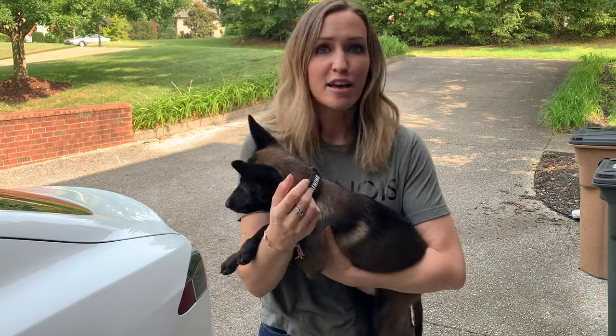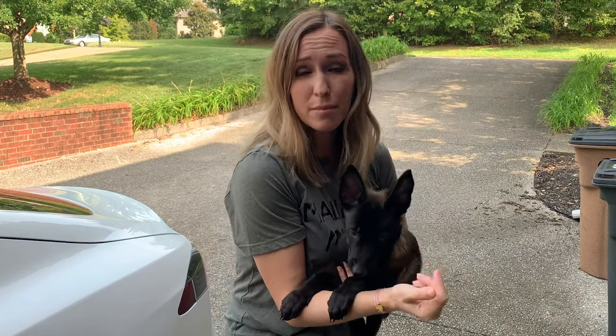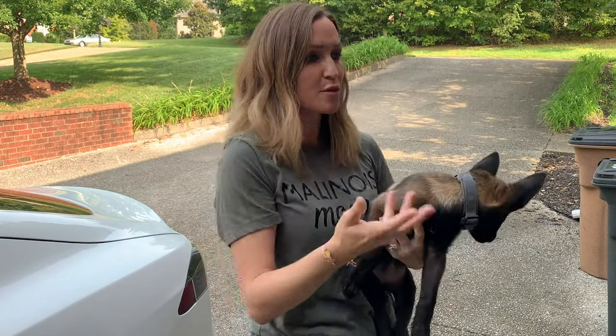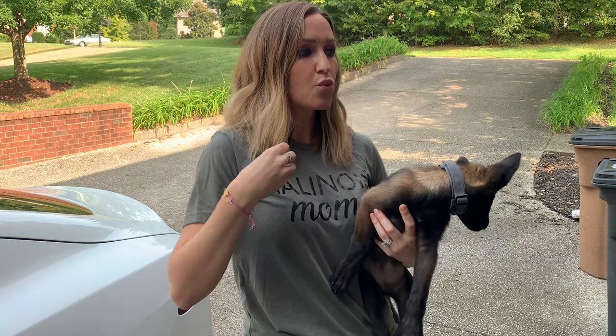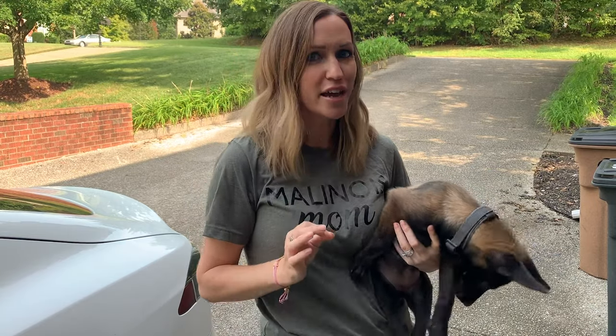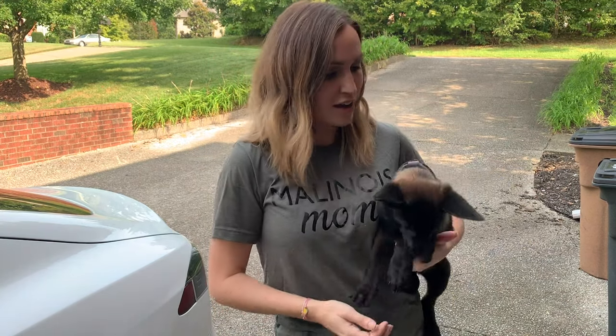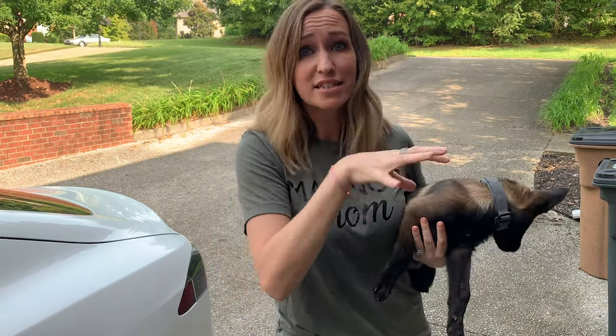If that's shaking a treat bag, making funky noises — my favorite is I always go like that to her, and that really gets her excited and brings her right to me. When you're working on recall right now at nine weeks old, don't use the command just yet. Don't say 'come' or 'come here' or 'let's go' or anything like that, because she doesn't know those commands yet. And every time that she doesn't respond, you're teaching her it's okay to ignore the command 'come.'